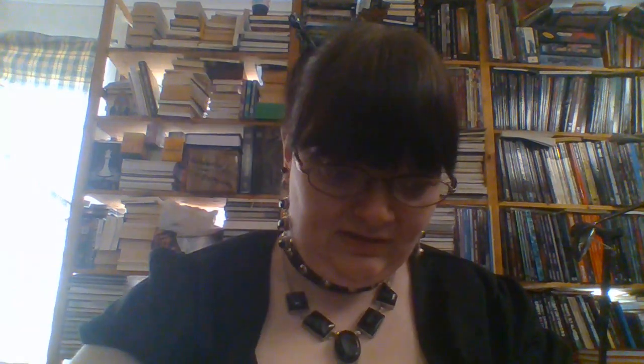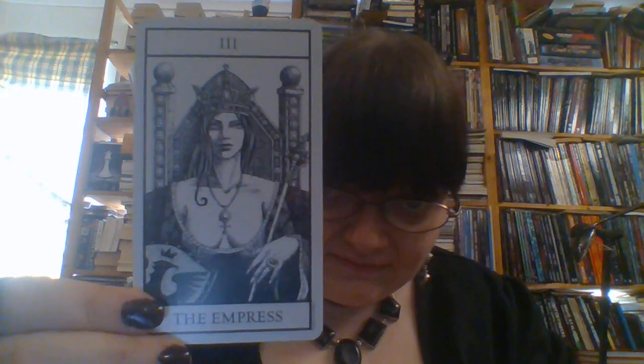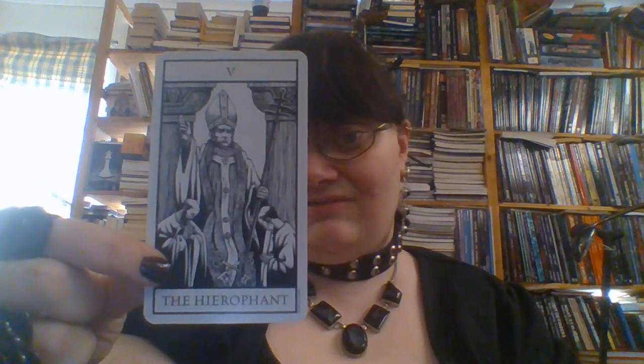The High Priestess. The Empress has quite the rack. The Emperor. And as you can see, we are talking pretty classic Rider-Waite tarot symbolism, and it is all in black and white.